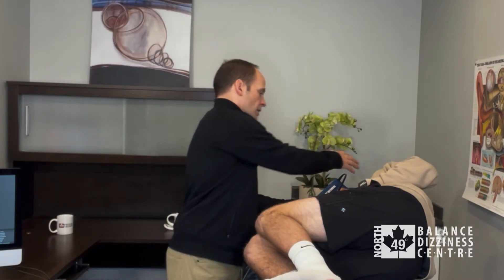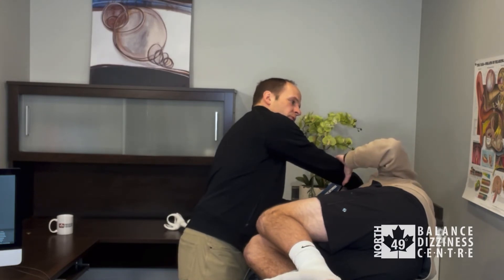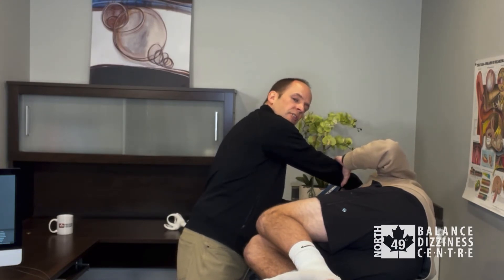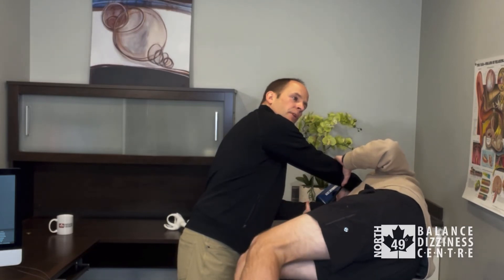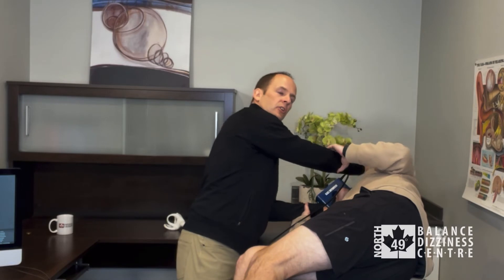Once the one to two minutes is up, I'll hold on to Luke's head again — he can hold on to my forearms. We're going to have Luke swing his feet over the edge of the bed, and then on three we're going to sit him up and right over onto his left shoulder as quick as we can while we keep his head turned to the left.